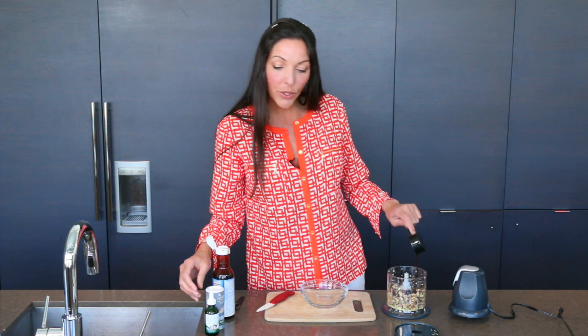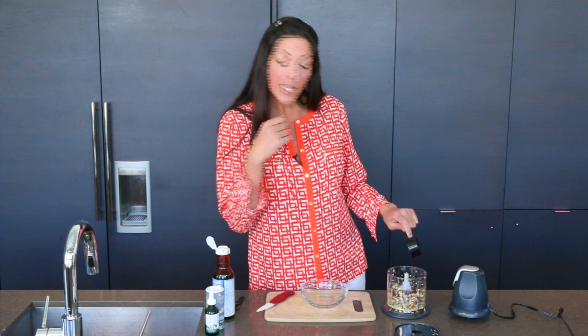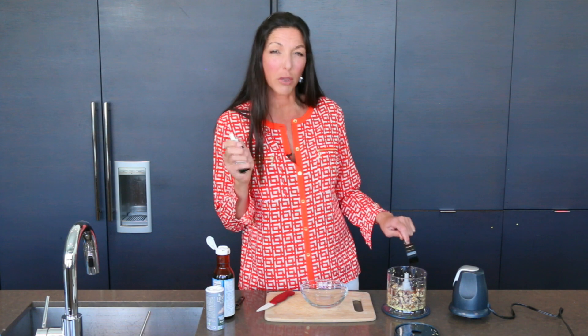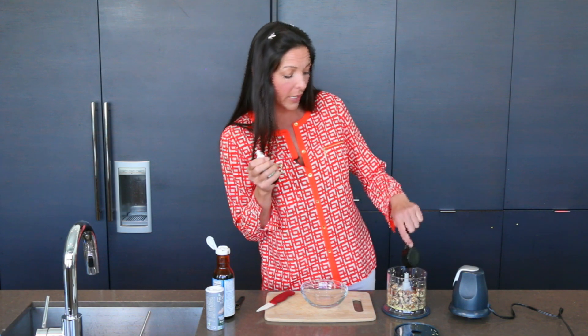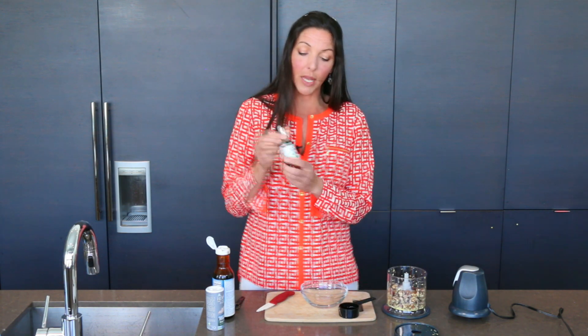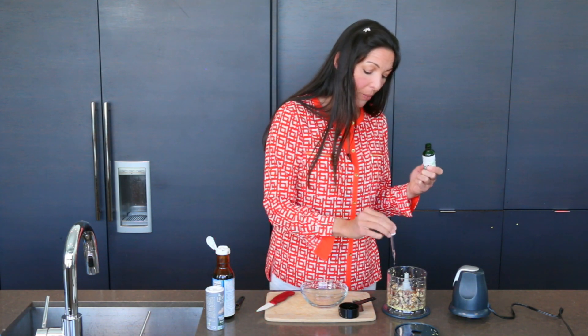Then we do just a half teaspoon of vanilla. What I do instead is use vanilla-flavored stevia, because a lot of vanilla powders out there have added cane sugar. So you get that vanilla flavor without the added cane sugar. I'll take a full dropper of stevia — not just a drop, a full dropper.